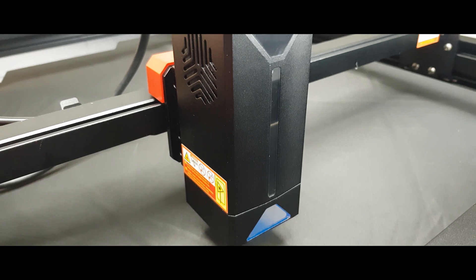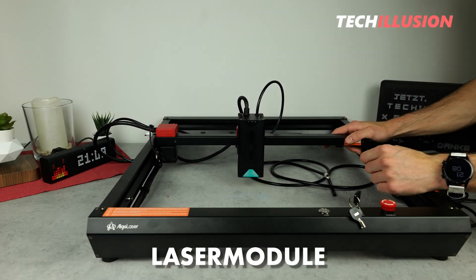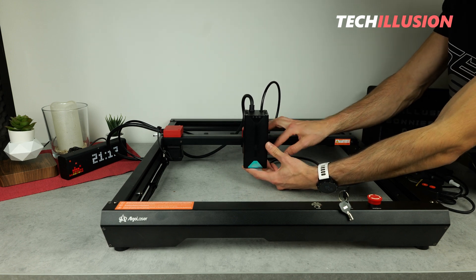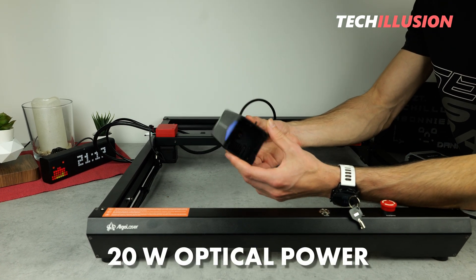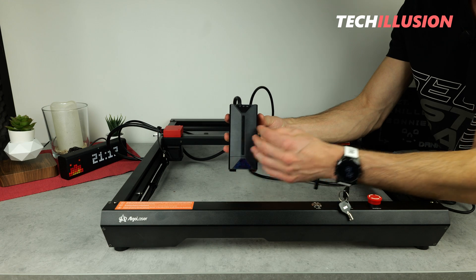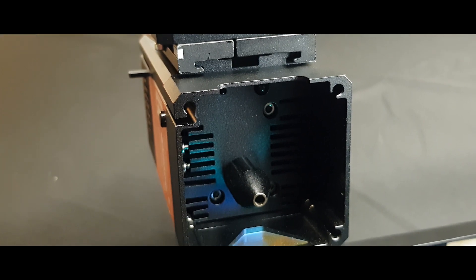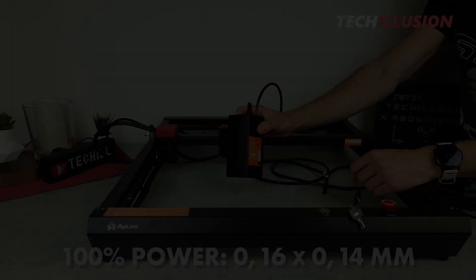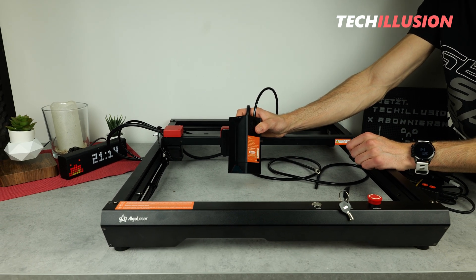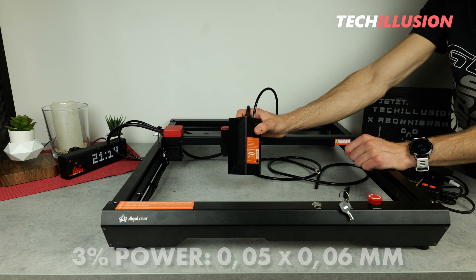Before we take a look at the test results, let me share a few final words about the technology — specifically the heart of the machine, the actual laser module. The Algo Laser Alpha features a powerful laser module with a solid optical output power of 20 watts. Inside, four laser diodes — or rather laser beams — are precisely focused onto a single point to achieve such high output power. In practice, this laser allows for a quite precise laser spot. At 100%, we have a laser spot size of 0.16 x 0.14 mm, which is quite compact. At 3% power, it becomes even more precise with dimensions of 0.05 mm x 0.06 mm.